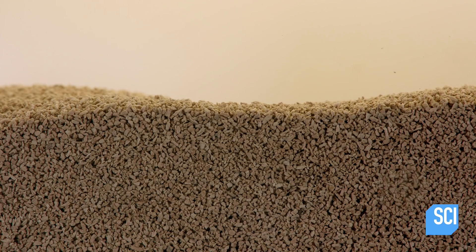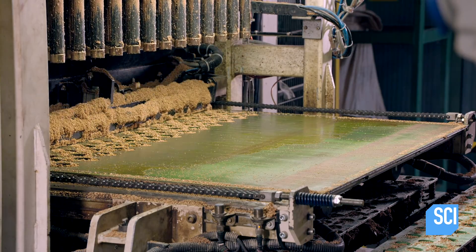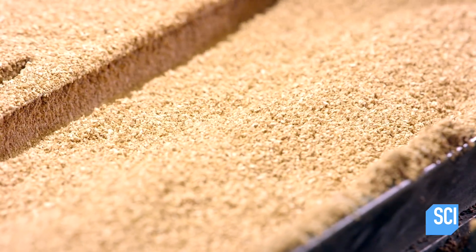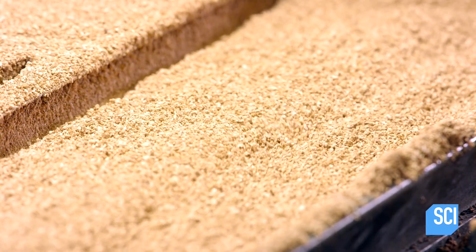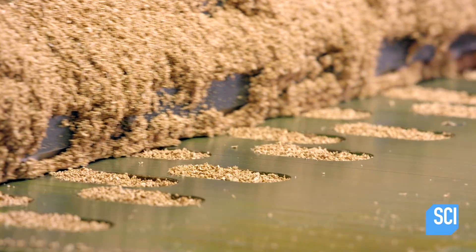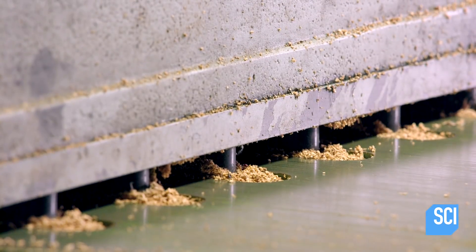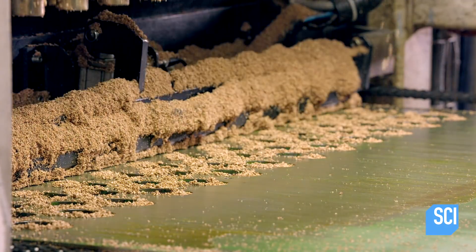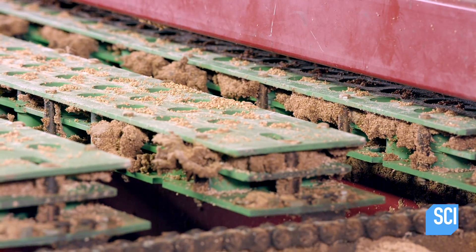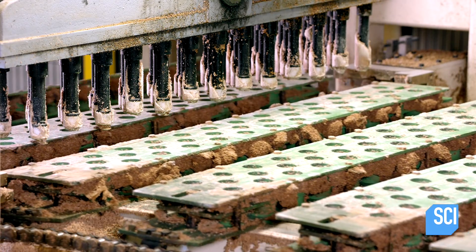The manufacturer mixes the purified granules with a food-safe binding agent and transfers the batch to the molding line. The molding machine is computer-controlled to automatically adjust the molds to the dimensions of the stopper being produced. The machine pours the cork mix into the molds, which then go into an oven for a few minutes, and the ingredients bake into a solid stopper with just the right degree of elasticity.